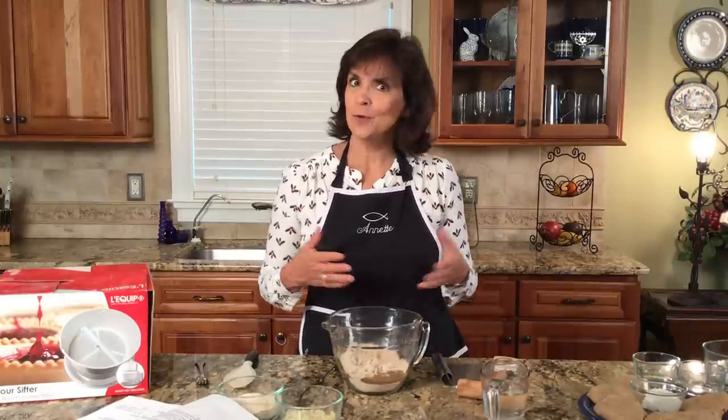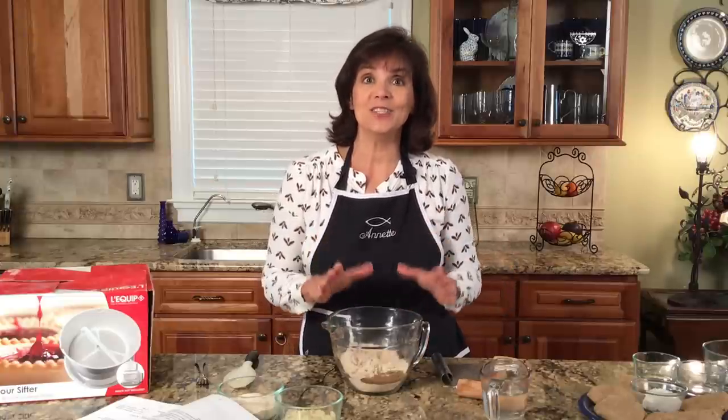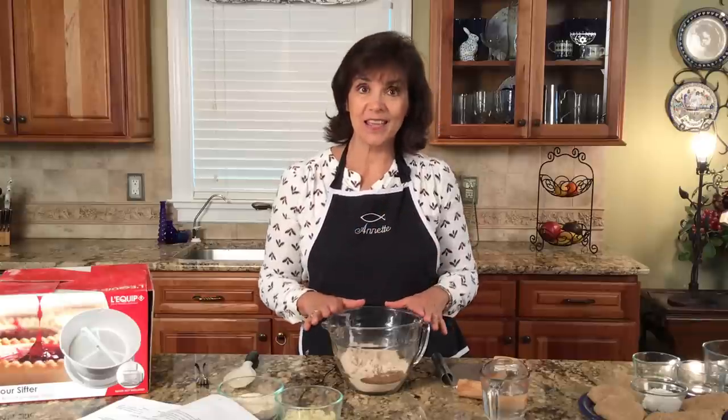Have you ever read in scripture about unleavened bread? Have you ever wondered, could you make it yourself? Well, I'm Annette Reeder, the Biblical Nutritionist, and I want to teach you how this simple-to-make, quick-to-enjoy bread can definitely be enjoyed on your dinner table tonight.